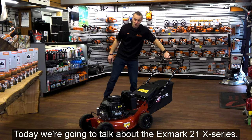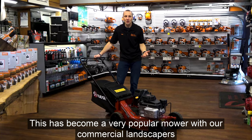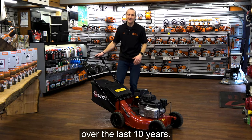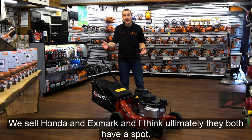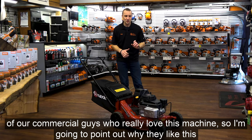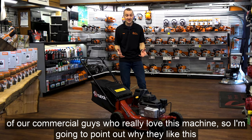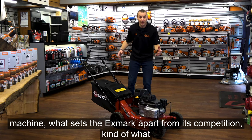Today we're going to talk about the Exmark 21X series. This has become a very popular mower with our commercial landscapers over the last 10 years. We sell Honda and Exmark and I think ultimately they both have a spot — they're both really incredible mowers. But there's a segment of our commercial guys who really love this machine, so I'm going to point out why they like it, what sets the Exmark apart and what makes it unique.